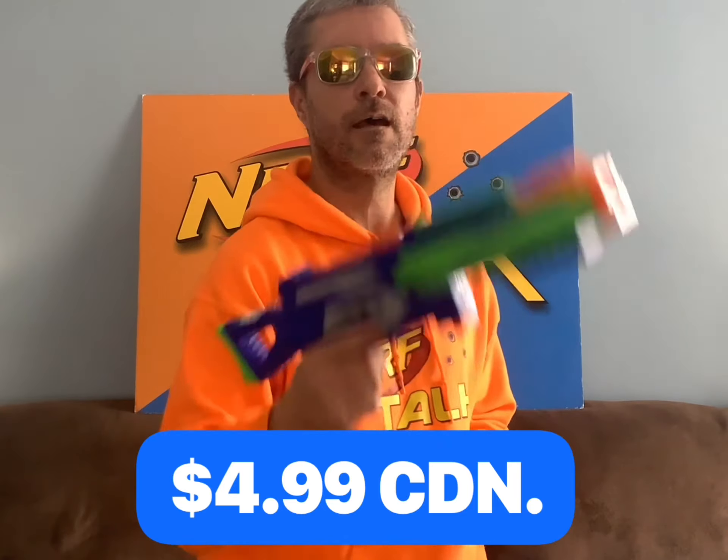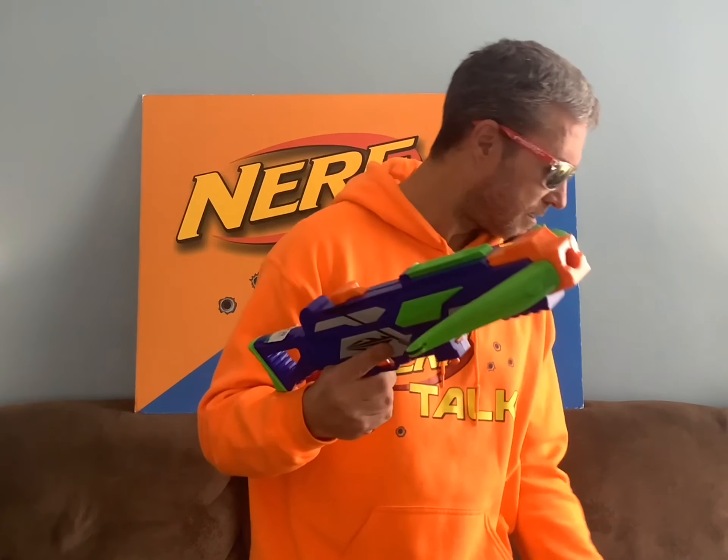This next one — once again, not really a blaster, it's more of a crossbow. It's the Adventure Force Crossbow and I got it for $4.99. I've seen reviews on this blaster and I know it's not the greatest out there, but I don't have it. For $4.99, that's a lot better than paying full price for something I don't really need. I have tested it out a little bit — it does work okay. It does jam sometimes, but it doesn't fire too bad when it does fire. For $4.99, pretty happy to pick this up.